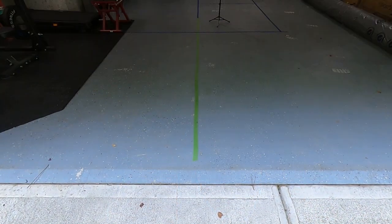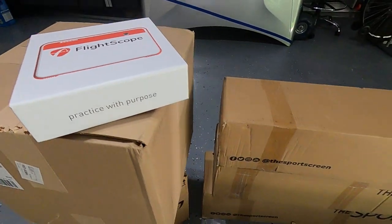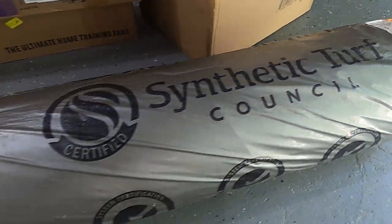We're down here in the garage and this is where we're going to be putting the sim right here behind me. I've done a lot of measuring already. I've done some swing testing so I'm pretty confident it's all going to work out. I got all my kit and gear set up ready to be unboxed over here, so I'm going to run you through that stuff and give you my overall plan and then we're just going to start building it out.